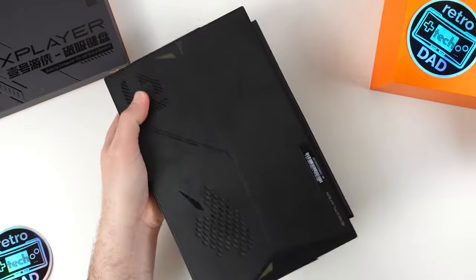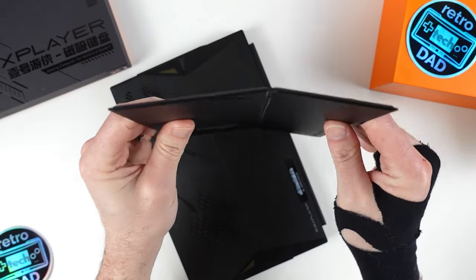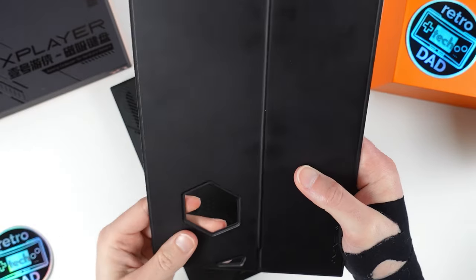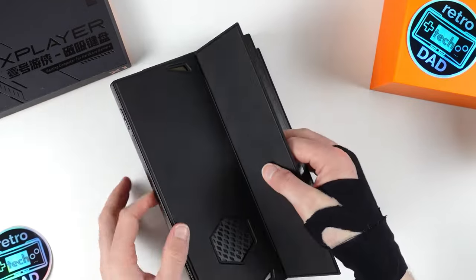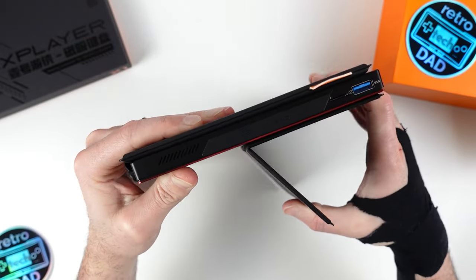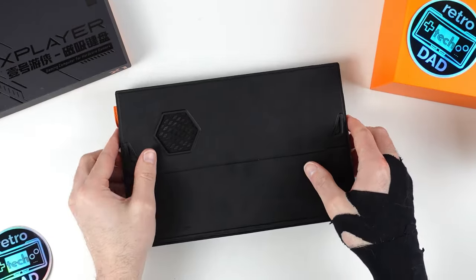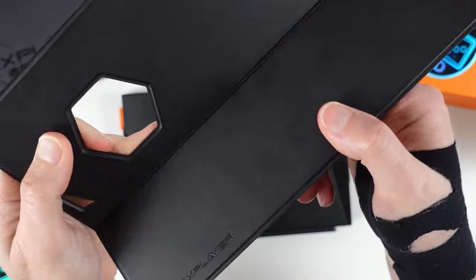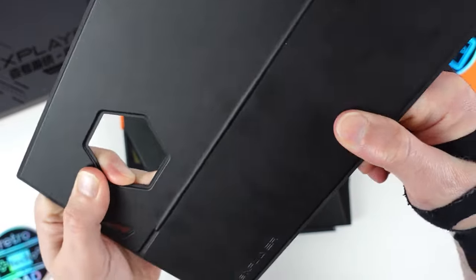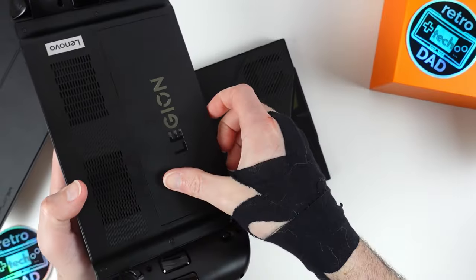One last feature of the X1 is the magnetic stand. One X opted for an additional piece that magnetically attaches to give you the ability to prop your X1 on a table, capable of up to 135 degrees and feeling pretty sturdy. I do worry that the material covering the hinges will wear down and eventually get torn. It's an interesting design concept, but ultimately leaves me wondering why One X didn't just incorporate the stand into the chassis and eliminate the need for this extra piece.